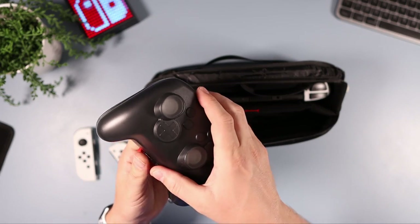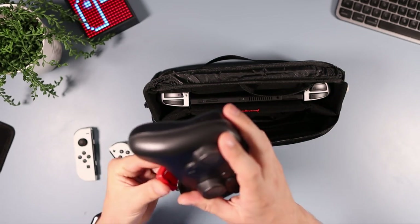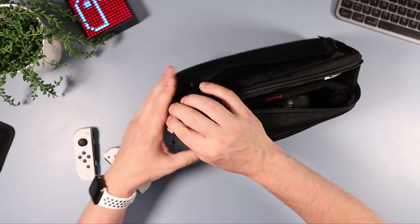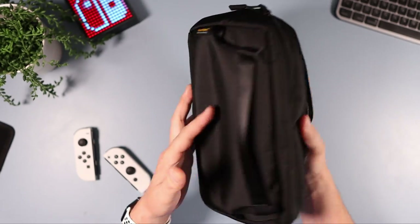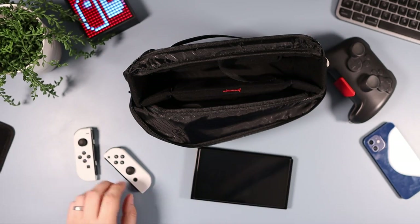I also have my Pro Controller, which is quite handily on-brand in my TomToc case. It still fits — not too tight either — with still plenty of room for it to go in and to carry around alongside the other accessories.